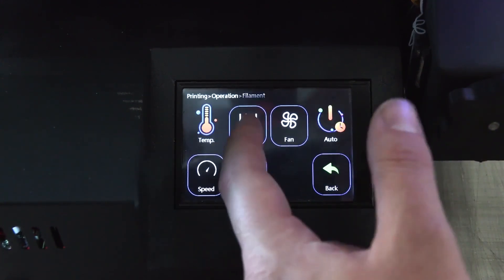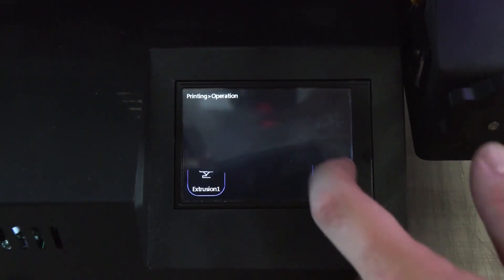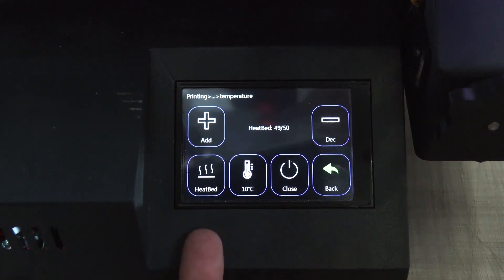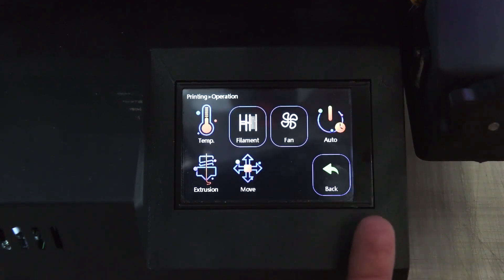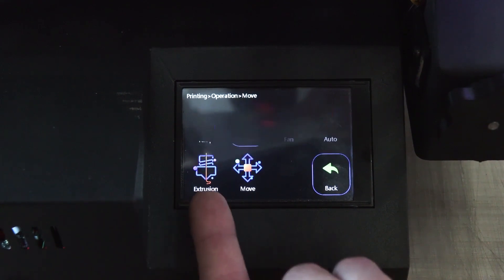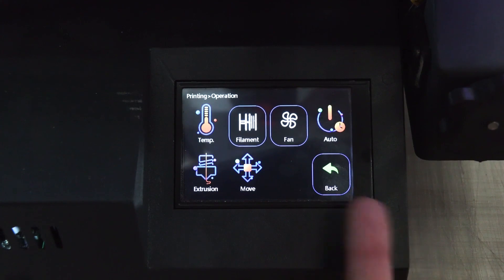In the options, Filament lets you load in or unload if you want to change color or correct a mistake. Temperature lets you change the nozzle temperature or the hotbed on the fly and change increments. You can also do manual movements and adjust the extrusion flow — I don't recommend changing that, but the options are the same as in the main settings menu.